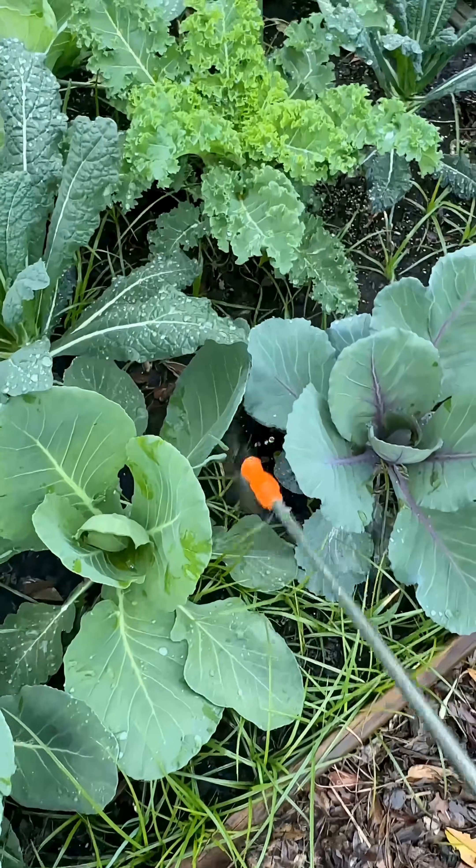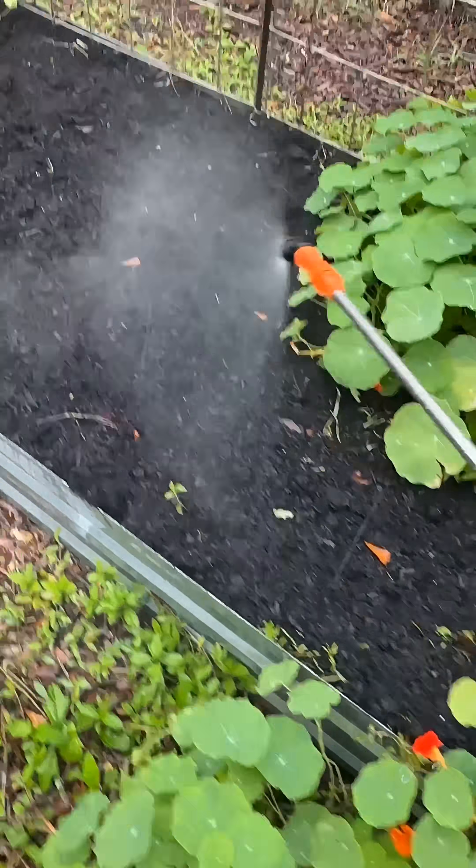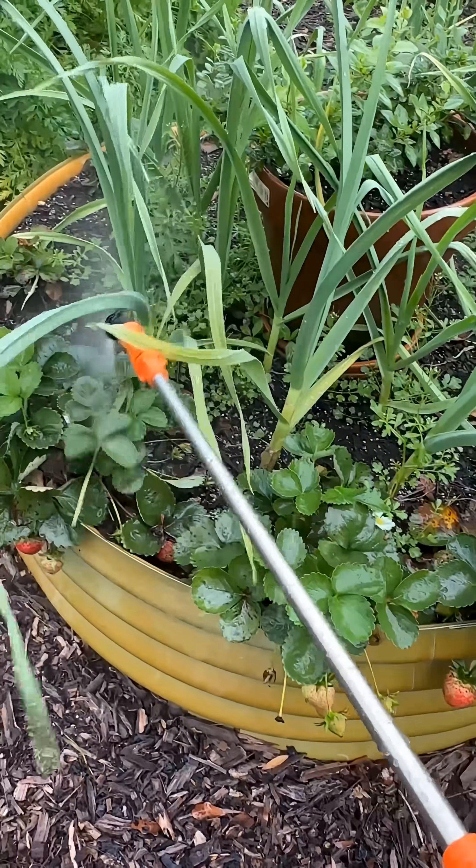Follow along for parts two through seven on the high maintenance things I do once per season so that the rest of the season my garden is low maintenance and organic.